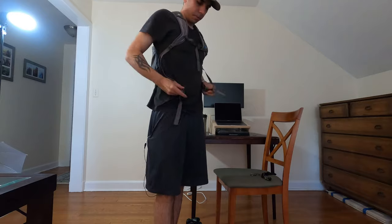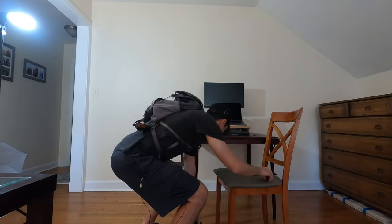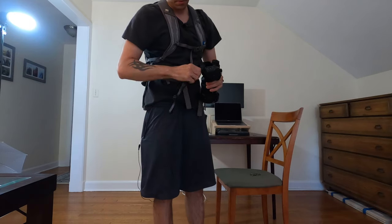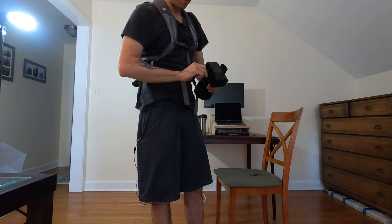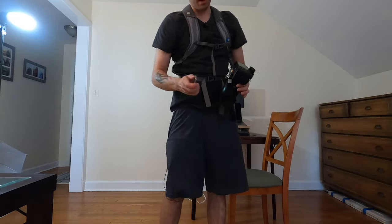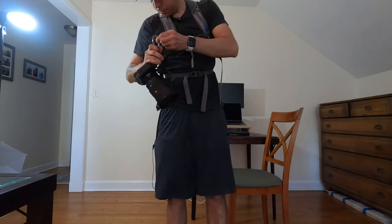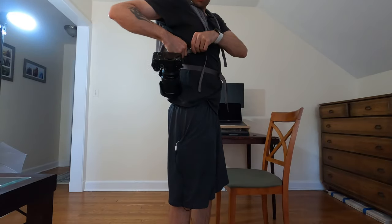Put the backpack on like so. Take your camera and just screw this on. Now I take the S clip and I'm just going to go onto this piece of metal right here, clip it on, and then I'm going to go down to the top strap and just clip it right there.